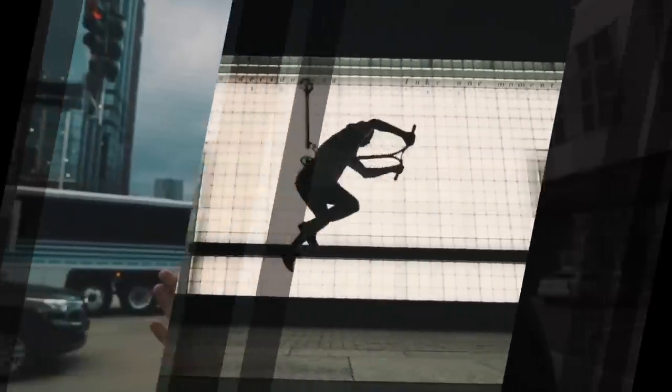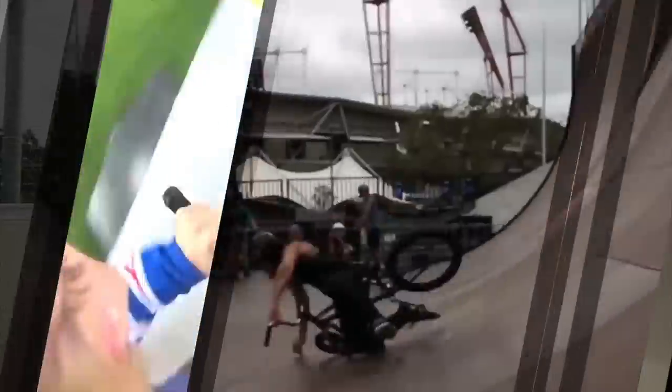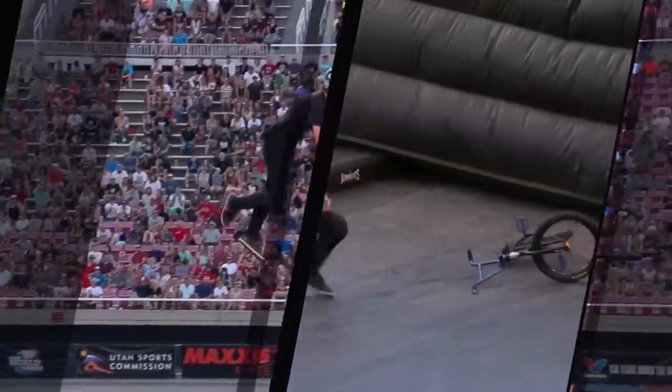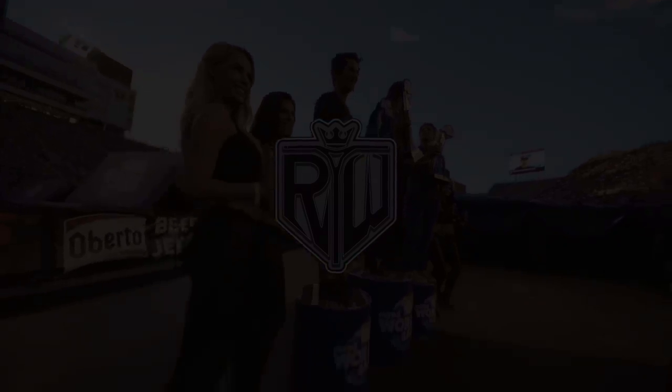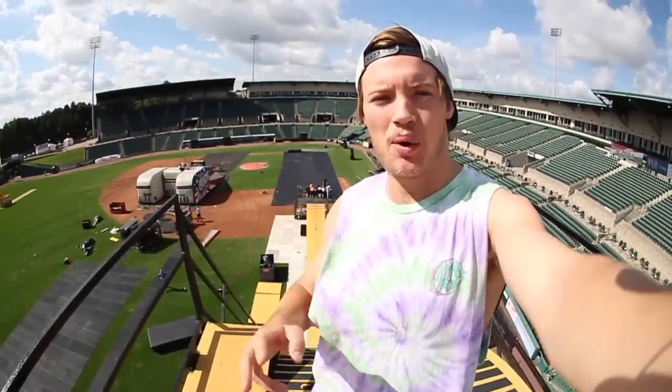He's been called the greatest all-around action sport star in the world. From the Sunshine Coast in Australia, Ryan Williams. What's up YouTube, R Willy here. We are in Rochester, New York and I'm about to do a Nitro Circus show, but there's something special happening today.